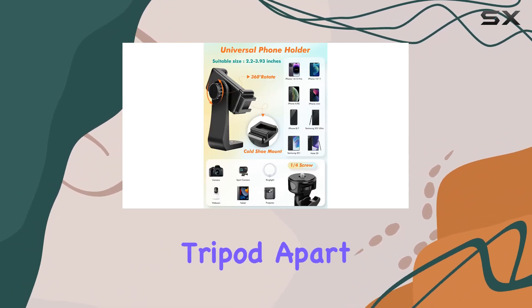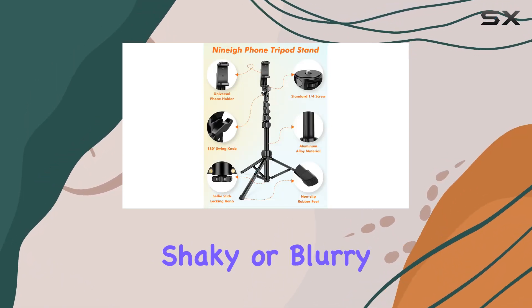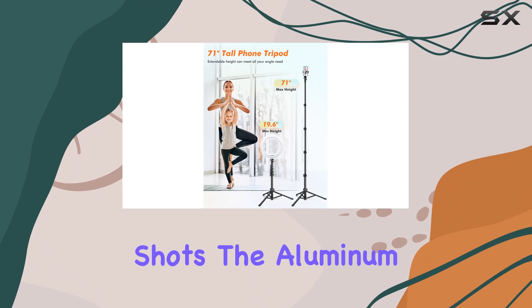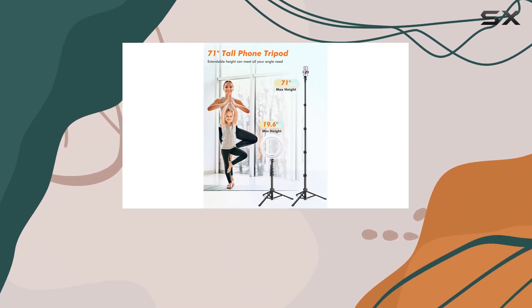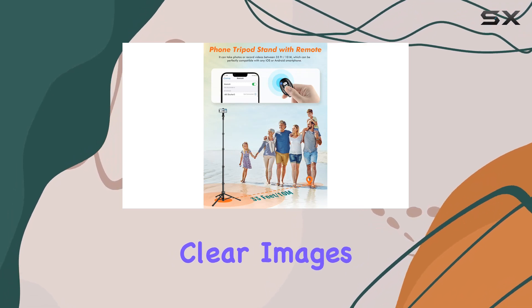What sets this tripod apart is its professional build. Sturdy and reliable, it eliminates the worry of shaky or blurry shots. The aluminum travel tripod and non-slip rubber legs provide stability on any surface, giving you the confidence to capture sharp, clear images.